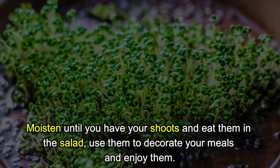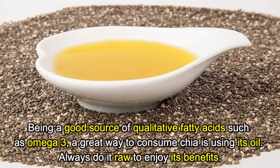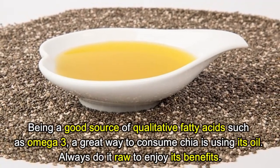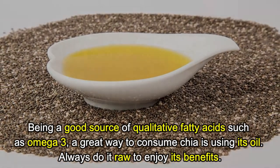Method four: Chia oil. Being a good source of quality fatty acids such as omega-3, a great way to consume chia is by using its oil. Always use it raw to enjoy its full benefits.